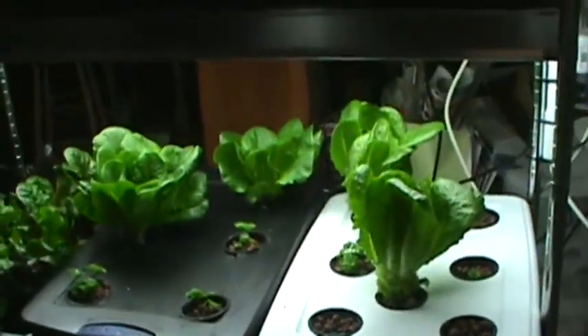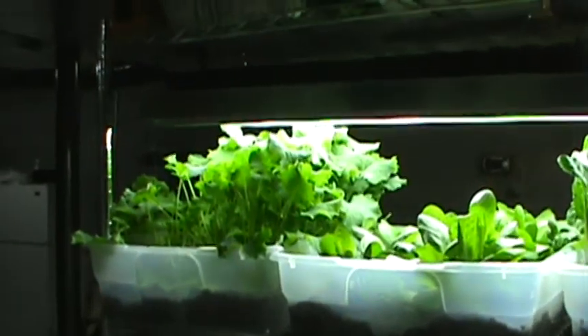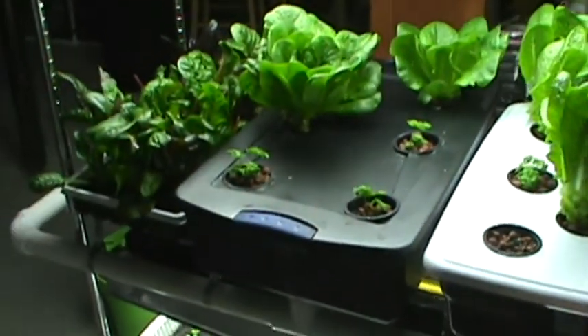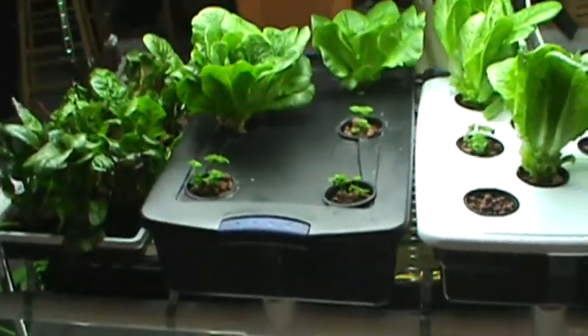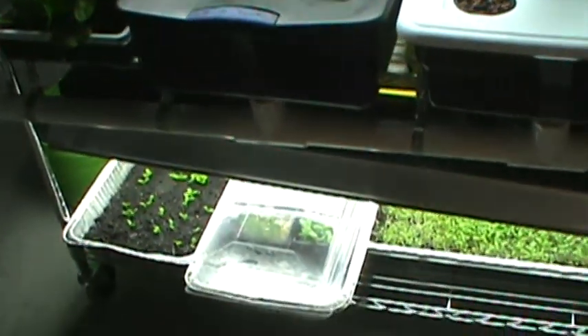If you want to feed your family lettuce for salads with probably the best lettuce, kale, chard, and anything you've ever seen or been able to buy in the store, you can set this system up — it's very easy. Just check out my other videos and I'll go through a step-by-step of what's involved. I even do pricing on one of my videos, so feel free to check that out.